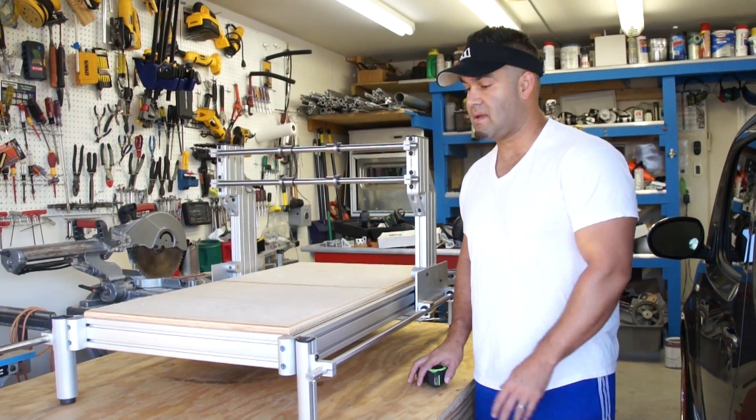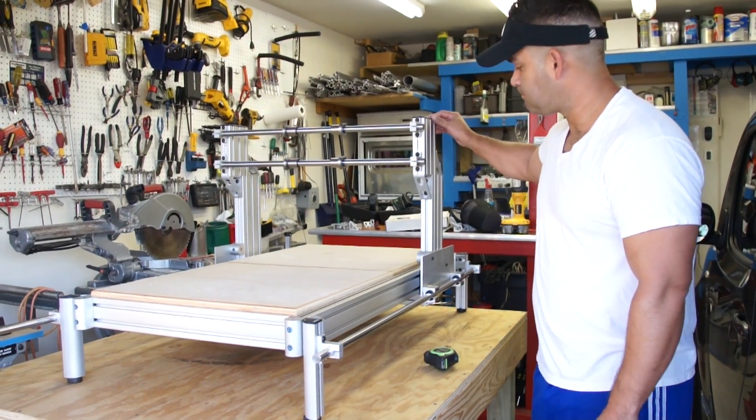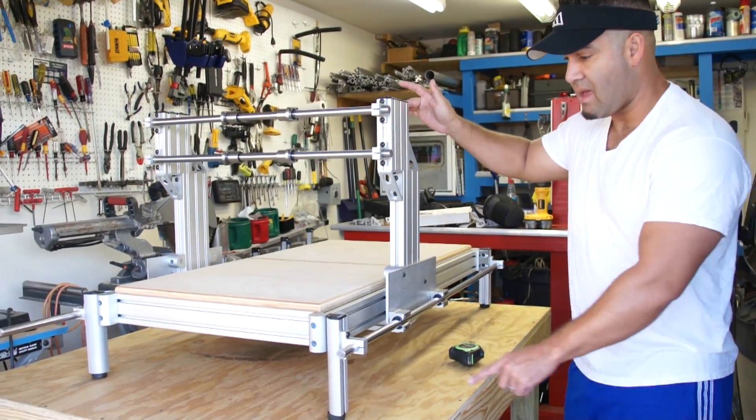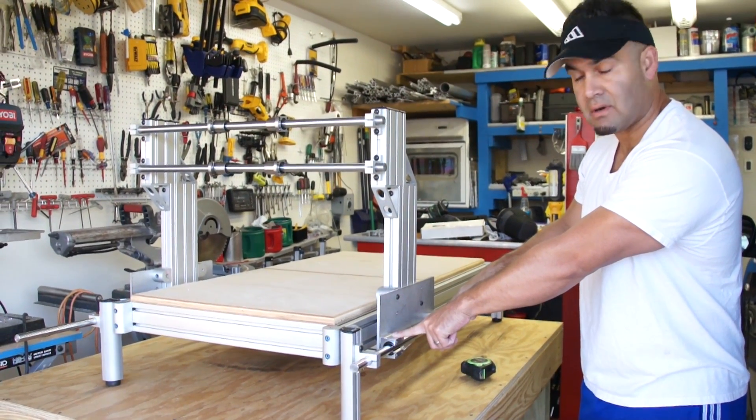This is my CNC mill, router I've been building. You can see here it rolls pretty smooth. I have it on two 20mm ball bearings.